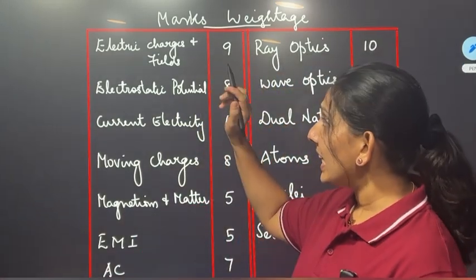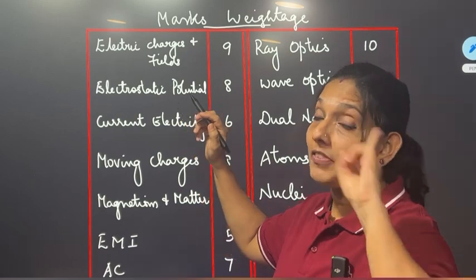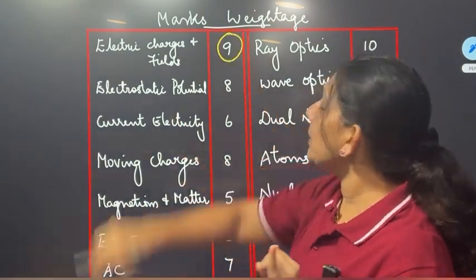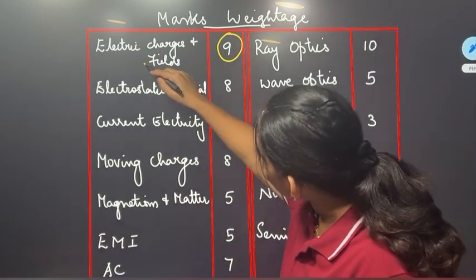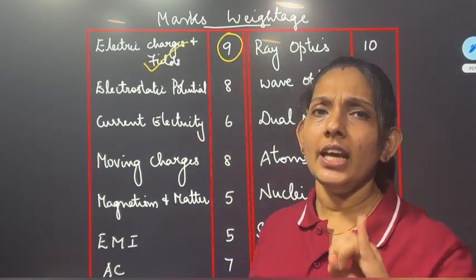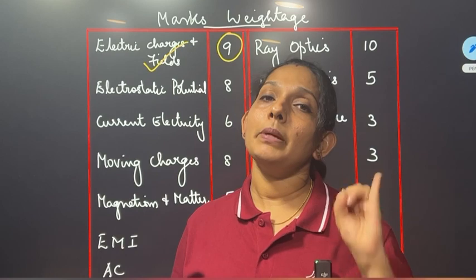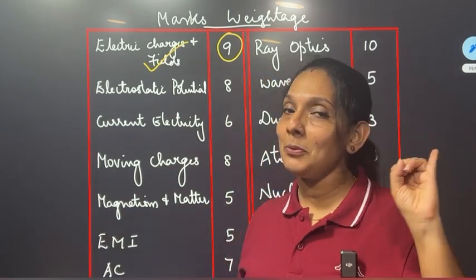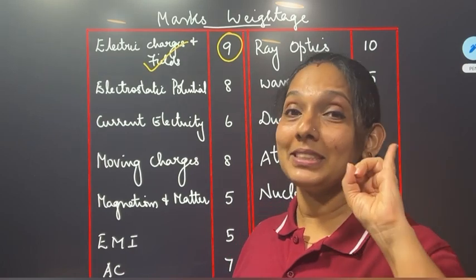We need to take episode 1 — this is electric charges and fields, the first part. Like those things and other things. I will teach chapter 5. If you have a lot of chapters, I will teach you all at a time.